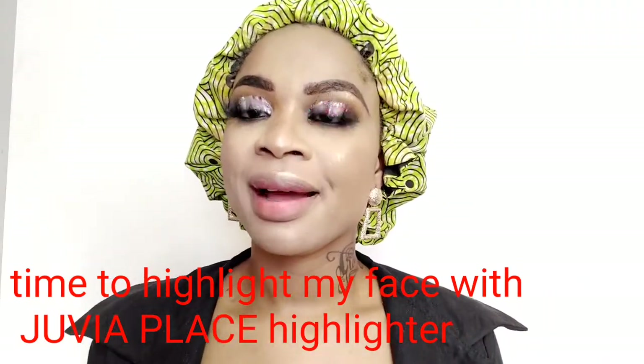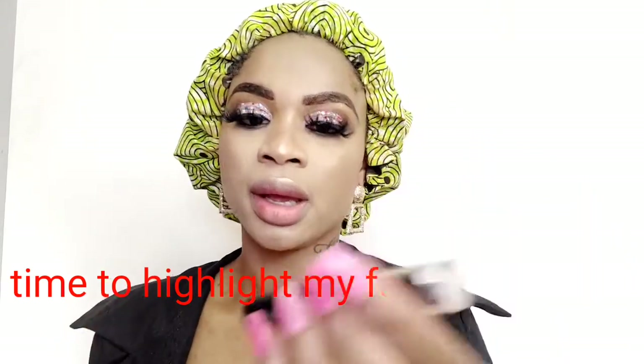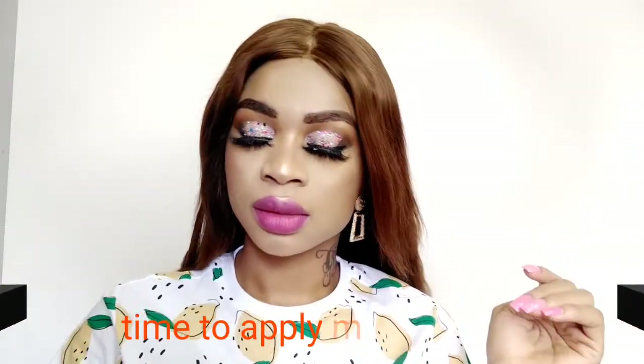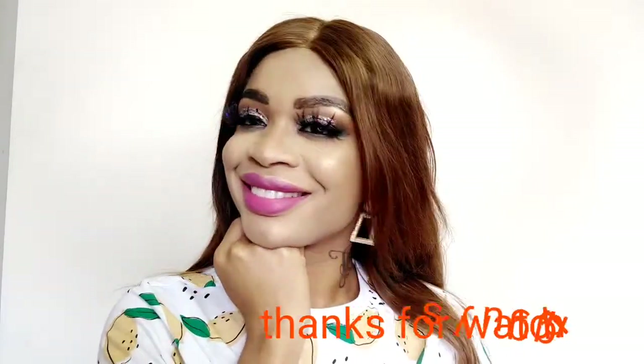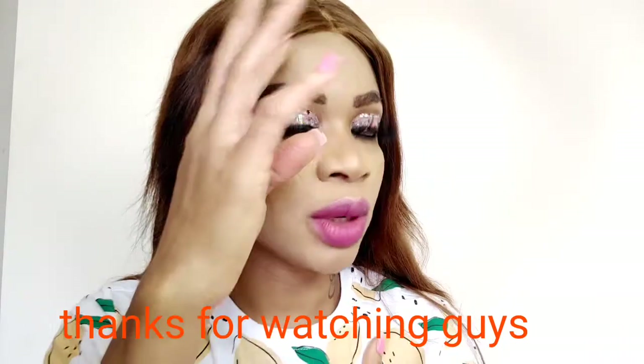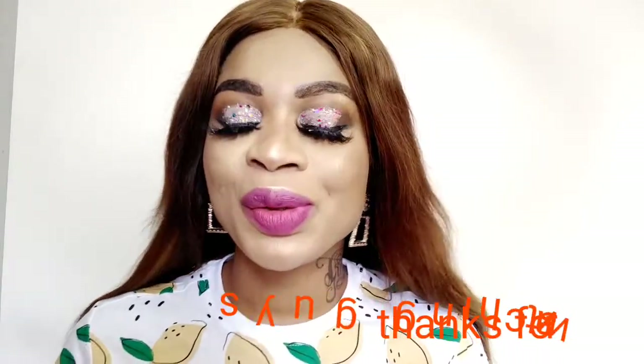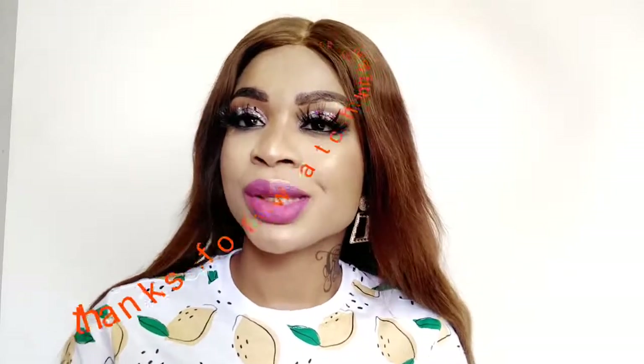After applying my highlight, moving on — I'm going to be using this lipstick here. It's Color Mark lipstick by Technic. This is the finished look of my makeup! If you enjoyed this tutorial, don't forget to give me a big thumbs up and tell me what you think in the comment section. I hope to see you guys in my next video — peace and love, bye!